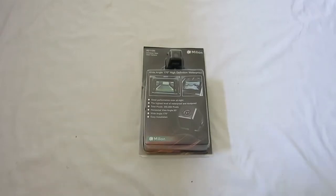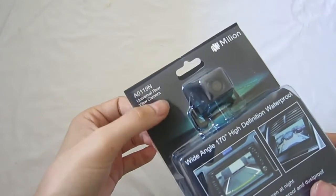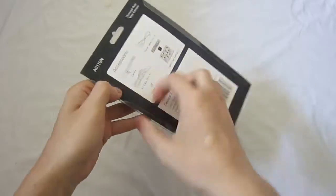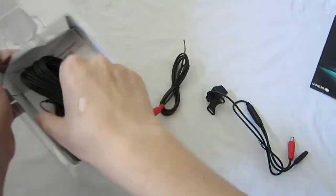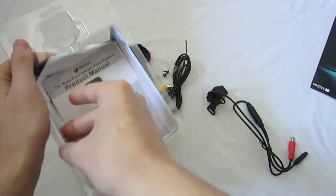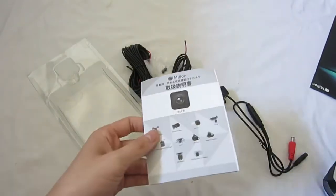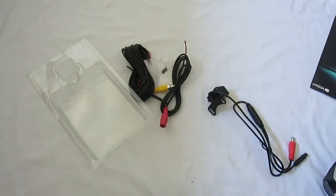Hello everybody, and today we'll be tearing this 80119N rear view camera down. So let's get started. First I will be unboxing this: take the camera out, just some back cover, some cables, mounting screws, a manual — which we all know we don't need, so in the trash it goes anyway.